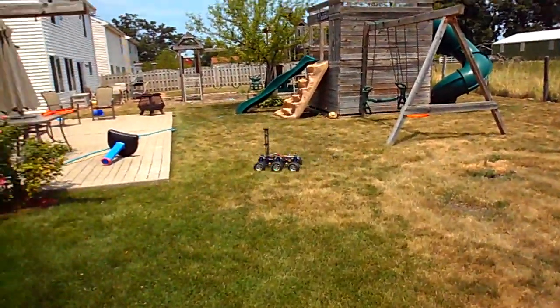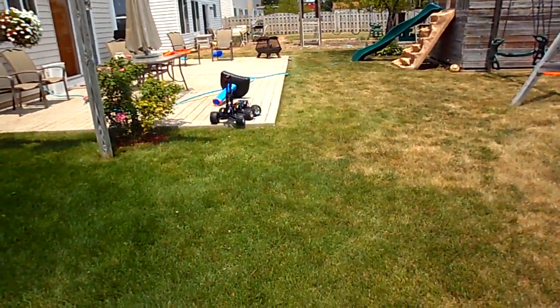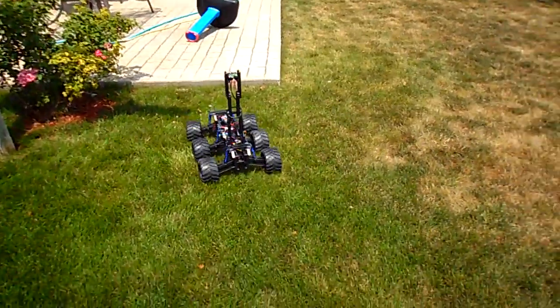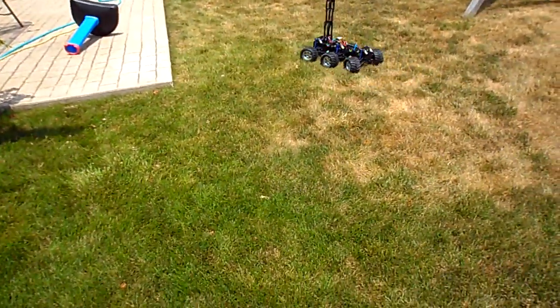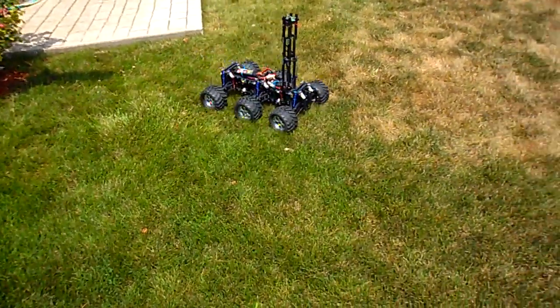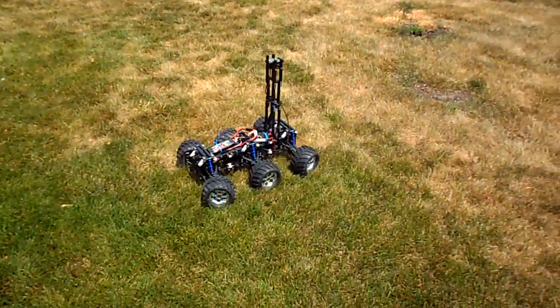Let's just see something — I doubt this will work. Holy crap, it worked! Man, this thing is pretty cool. Did you see that? Let's try that again. I didn't think that would work. Look at that — six-wheel drive. I mean, this thing is just amazing. This is one hell of a robot platform.